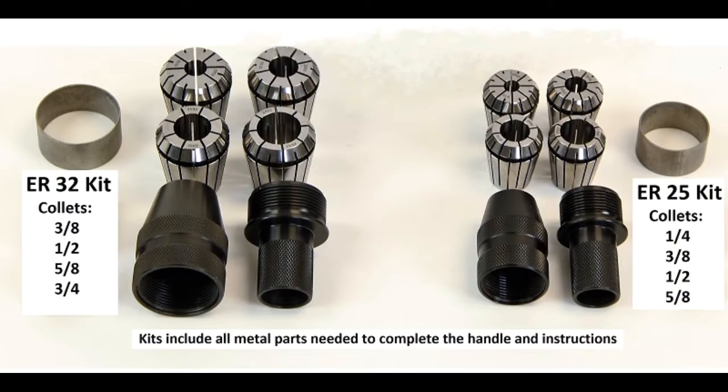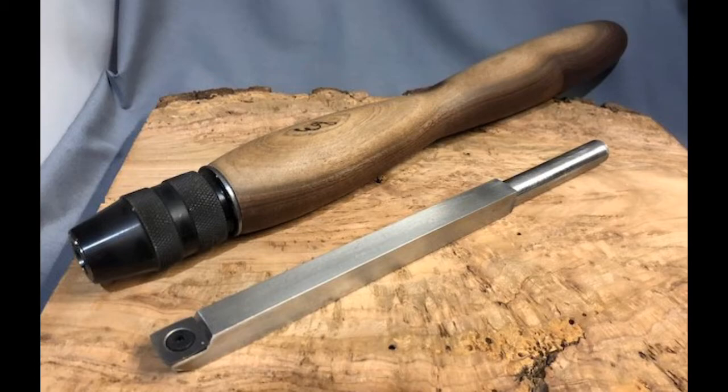If you'd like to make your own handle, you can buy a kit for either the ER-32 or the ER-25 size collets. Here are some examples of customer turned handles.